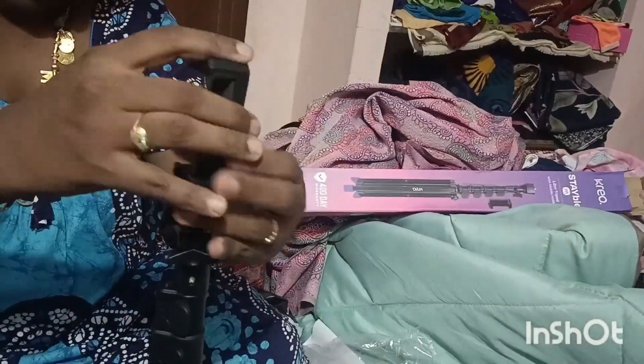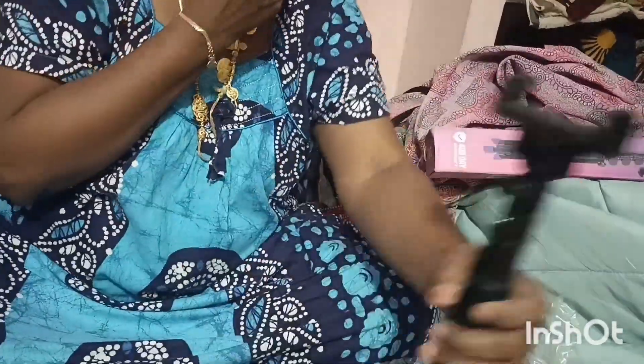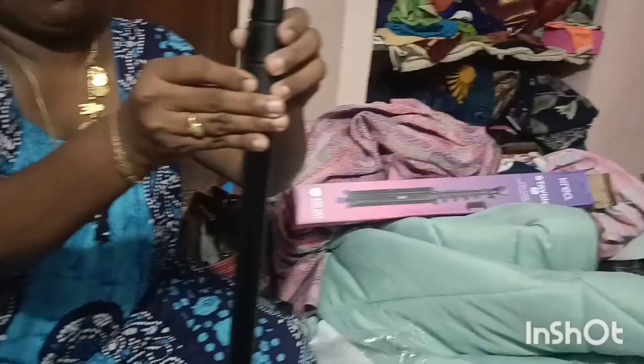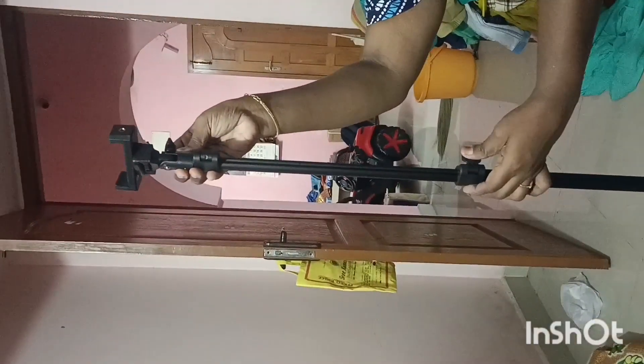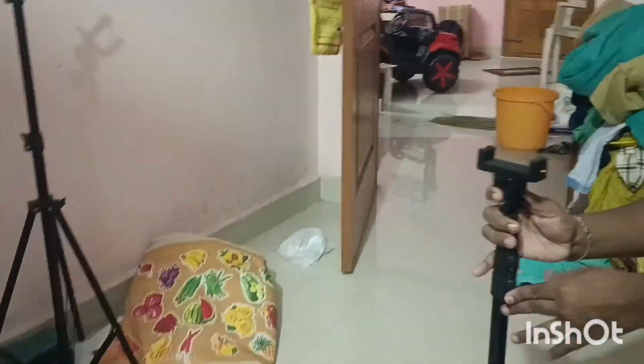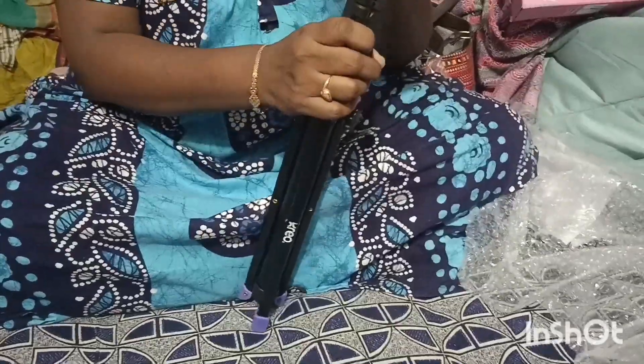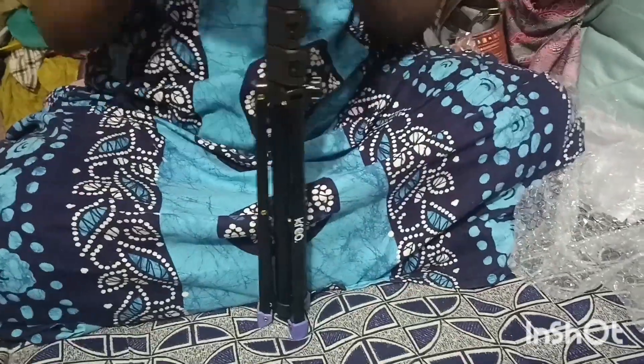If you have a phone mount, you can fix it onto the tripod. The height is 5 feet, and the minimum height is 1 foot. There are 4 locks — if you remove one lock, you can adjust the distance. You can already set it to the maximum.